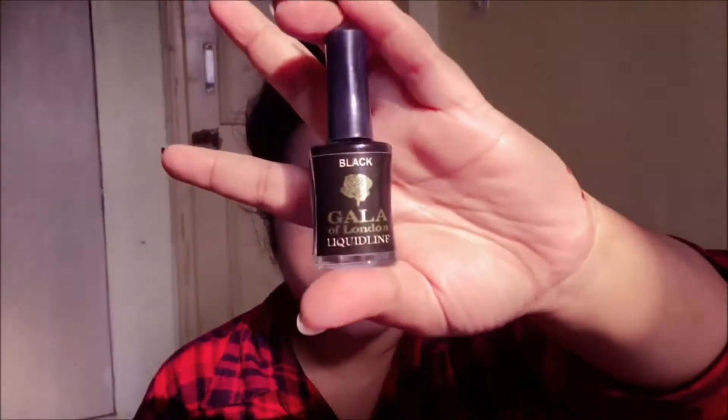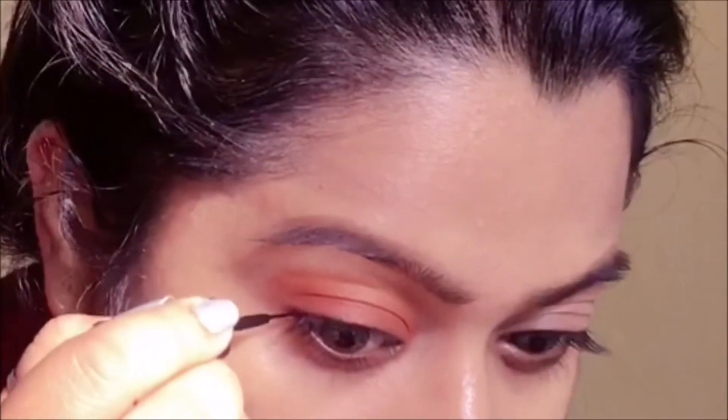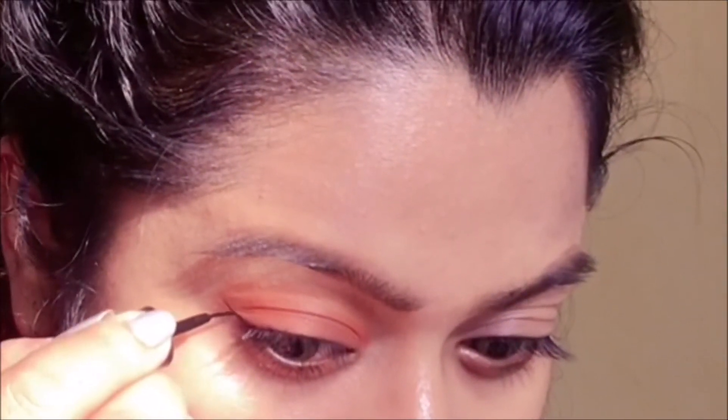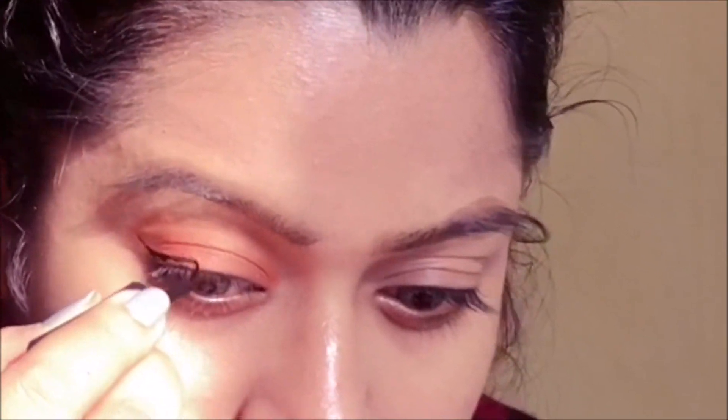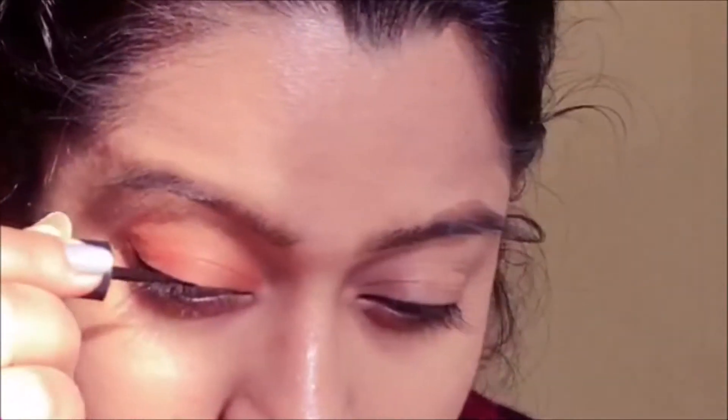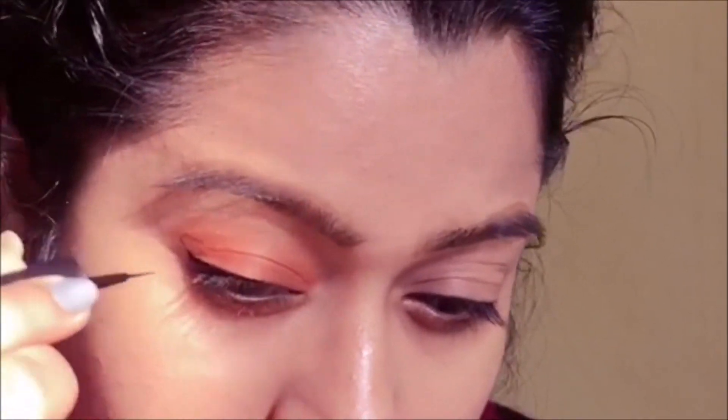Moving on, I'm gonna be lining my eyes using Gala's liquid liner — this is one of my new purchases and I'm pretty happy with it. This dries down to a complete matte, no shine at all, just the way I like it. I wish the applicator was a bit nicer but I can work with it.